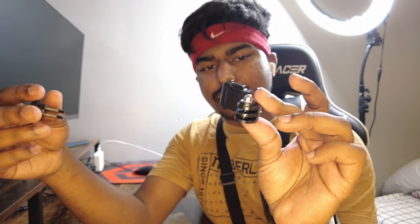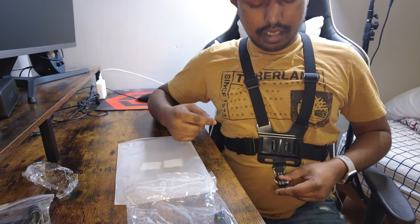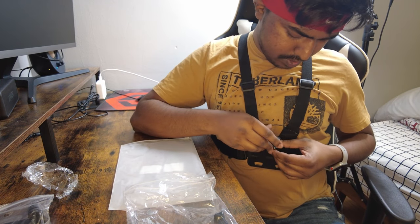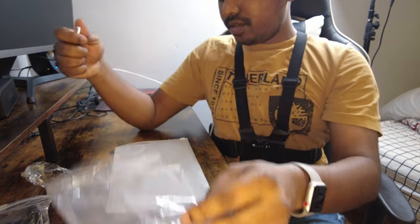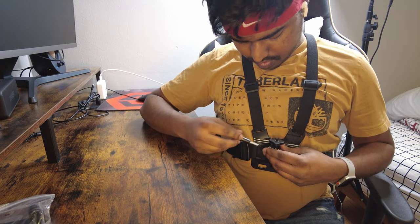This here is the actual mount — this side is the GoPro side and this is the DJI side. It actually fits other cameras as well because they're the same size. This is the bracket that mounts everything together. You slide it in from the bottom like that, put this one in just like that, and then screw it on with the included screw. There's nothing else in the pack, just that, so we're going to tighten this up.